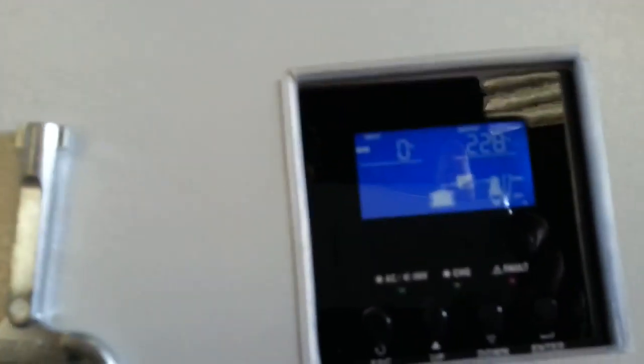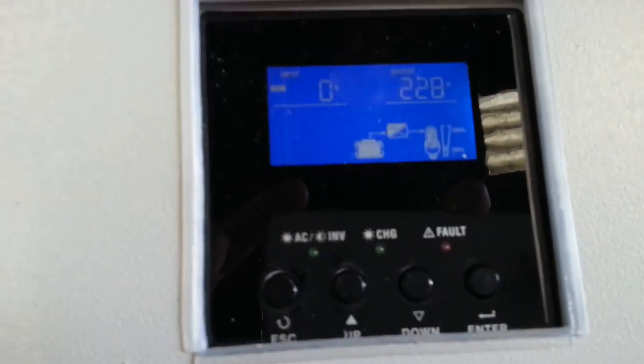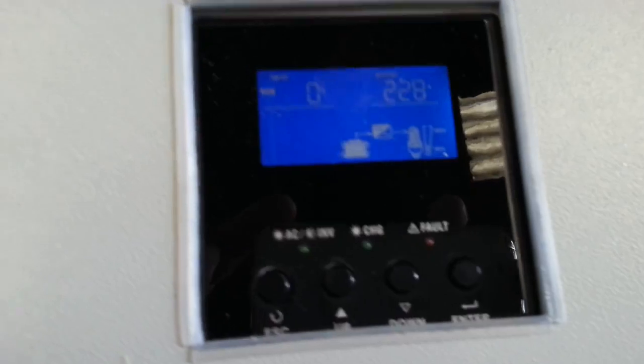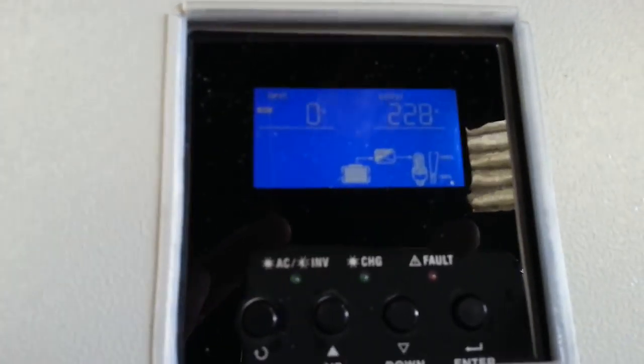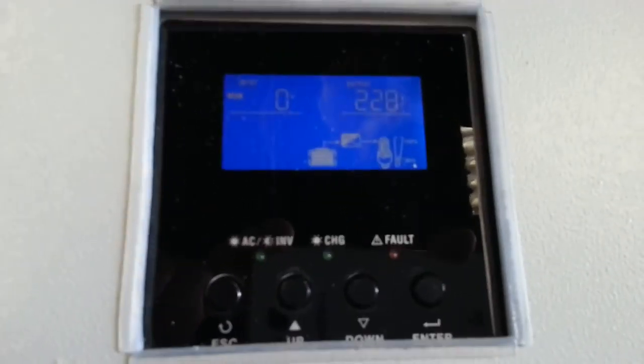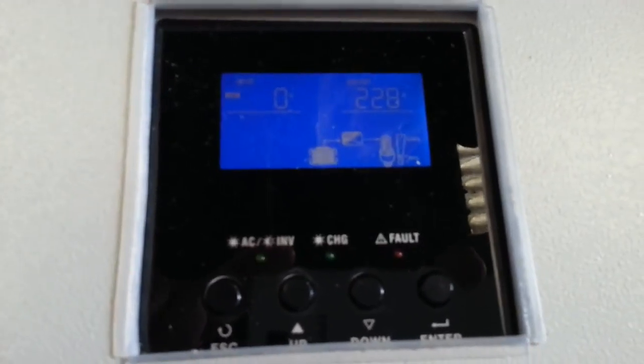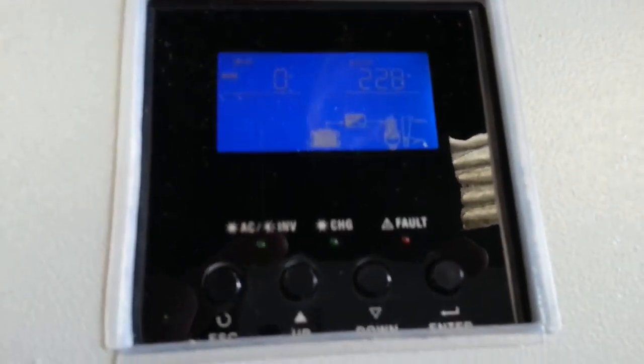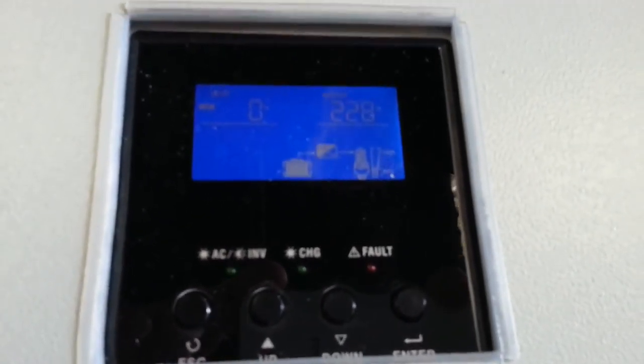On the screen you can see the output from the batteries. There's no input coming in at the moment because it's not plugged in. I haven't gone through the instruction manual myself, so I'm not going to scroll through everything, but you can see all the different outputs — how much is charging, what the panels are producing, and how much is left in the battery.